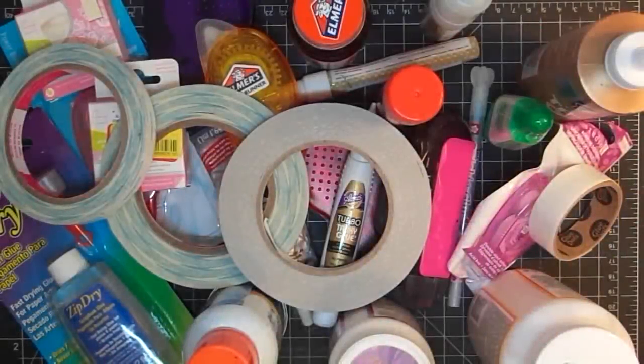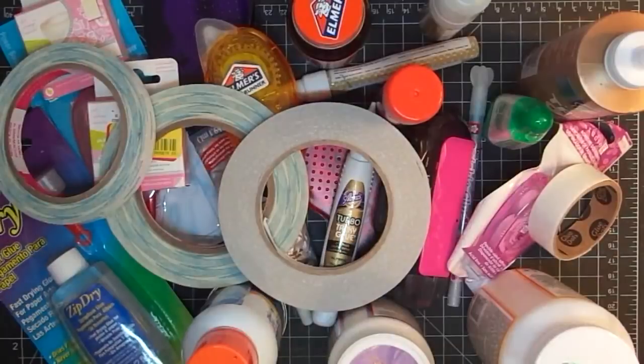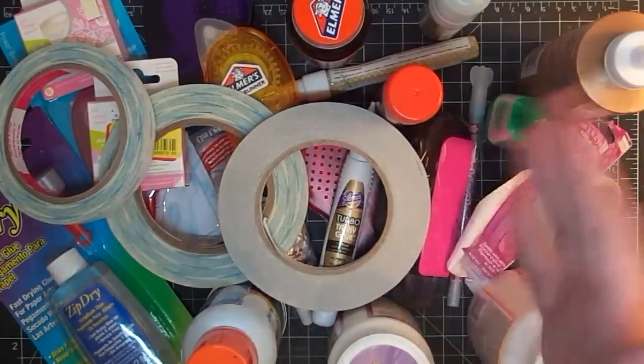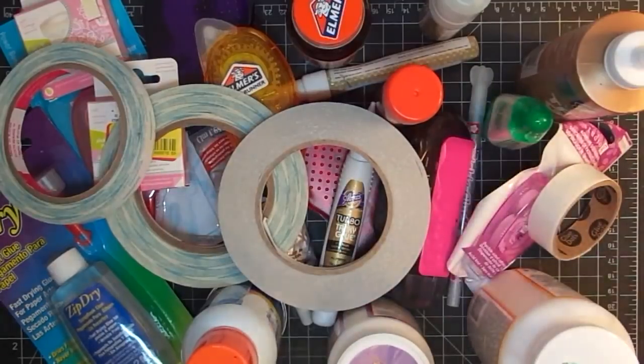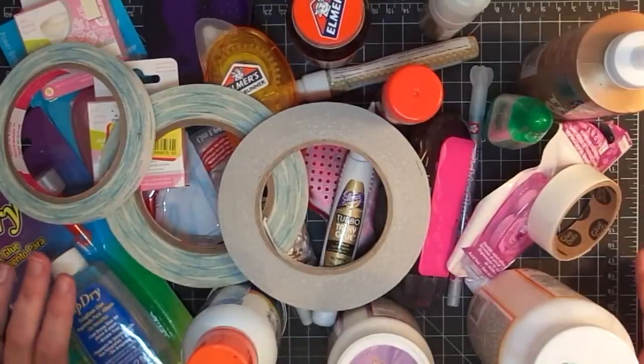Hey guys, it's Maymay, and why on earth would you be confused about adhesives? Oh my gosh, look at this! I didn't go buy anything — this is all from my craft room. Here's what I thought I was going to do: I'm just going to show you what I use and tell you what each thing does and why I use it for what I use it for. I think that'll be the best way to explain adhesives to you.